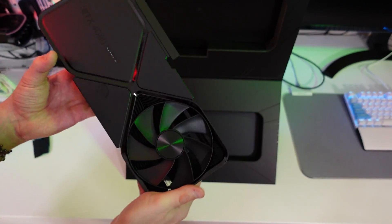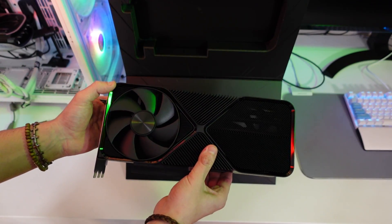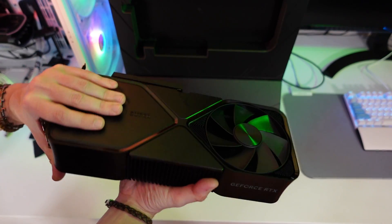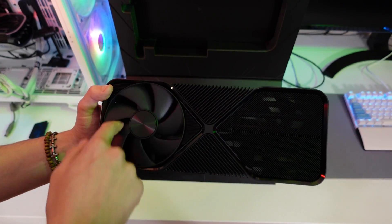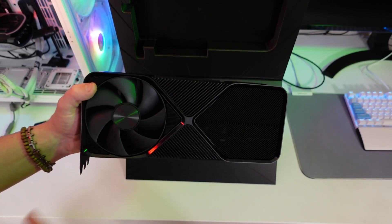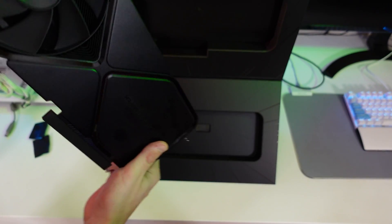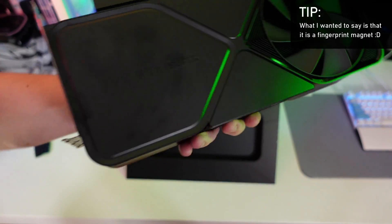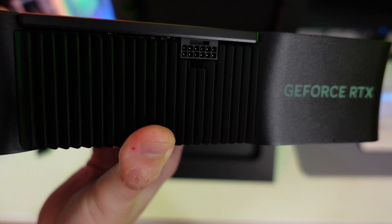The usual Founders Edition design has one fan on one side and another fan on the opposite side — one on each end. On one side we have the fan and radiator, and on the other side there's a bigger radiator section with a fan as well. It looks great even with vertical mounting. It says RTX 4080 Super on the side, with the PCIe Gen 5 power connection.